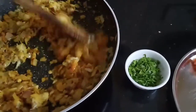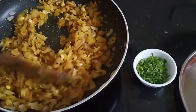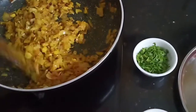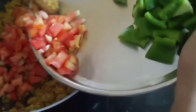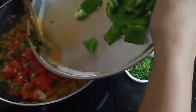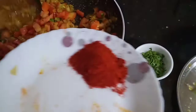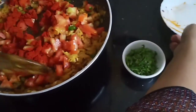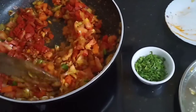I will add 1 teaspoon of garlic paste. Now I will add tomatoes and green chilies. When my ginger garlic paste is cooked well, then I will add tomatoes, green chilies and red chili powder.